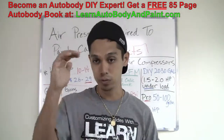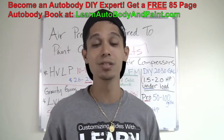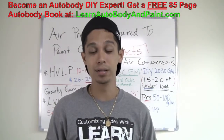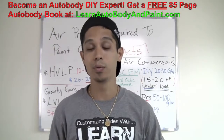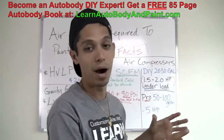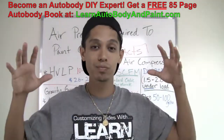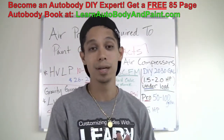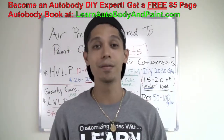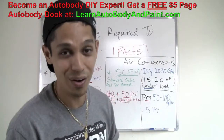Also check out our VIP membership course, where we have thousands of VIP members from all across the world learning about auto body and paint strategies and customization — painting with pearls, flakes, and candies, installing Lamborghini doors, body customizations with fiberglass and bondo, and much more. We cover all of those steps within the VIP course at LearnAutobodyandPaint.com. Be sure to check that out — there's an incredible amount of information in there. Thanks for watching, please comment below, and I'll see you later. Bye-bye.